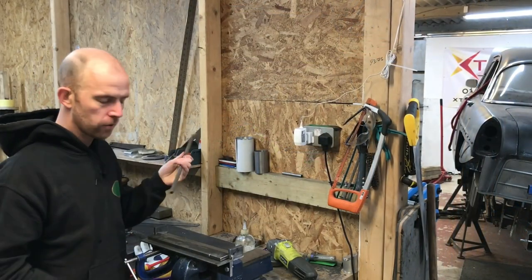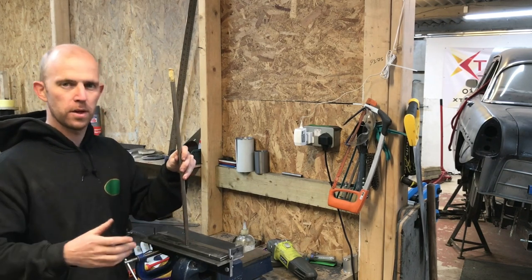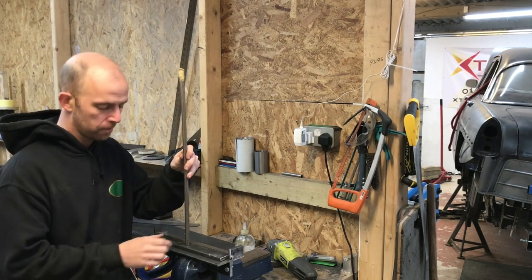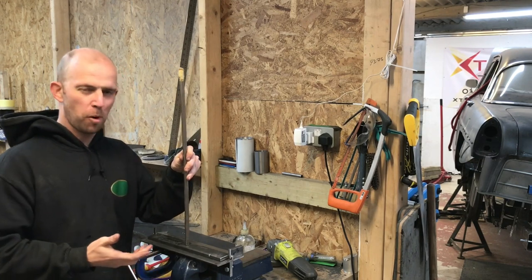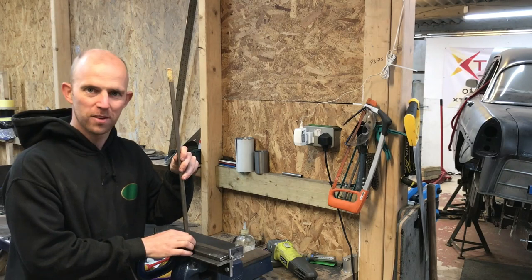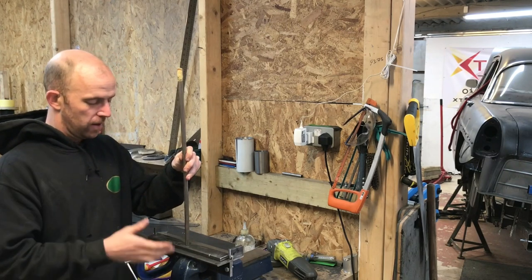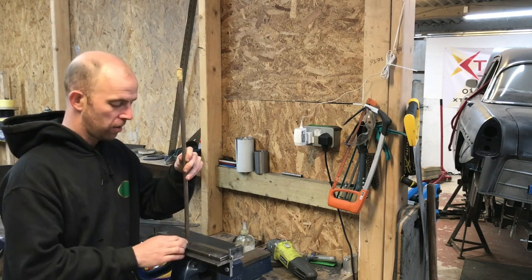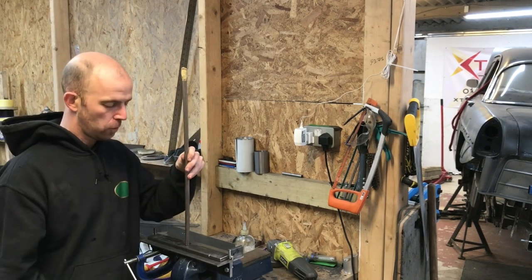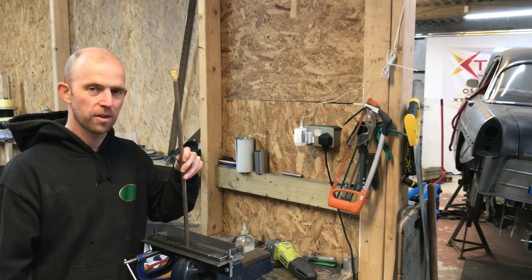I'm just going to put a handle — I'm going to opt for the one single handle in the middle. I don't think there's going to be a huge load we're going to have to move. Probably the maximum capability of this machine is going to be like 1.2, maybe 1.5mm at a push, but most bodywork steel is 0.9mm. I think one handle in the middle will give me enough leverage to do most of the things I need.